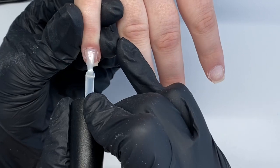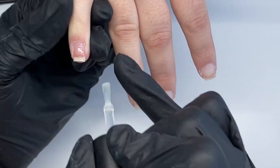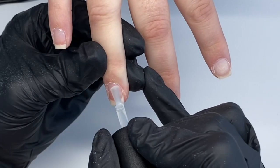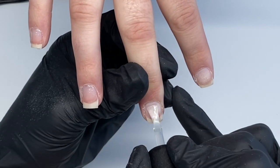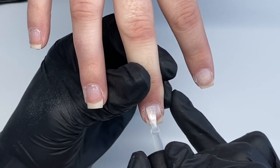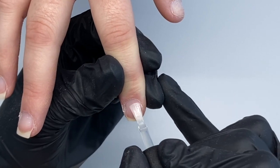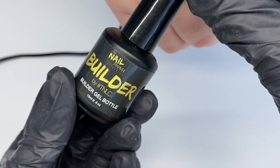Once I've removed the dust, I'm going in with the Nail Lounge Collections base coat. With their new builder gels you don't have to use a base coat — you can go straight in with the builder gel — but I just really like to use one out of habit from previous products. It doesn't make any difference, they still last amazingly. I'm applying a thin coat of base coat and then curing for one minute under my LED lamp, or two minutes if it's UV.